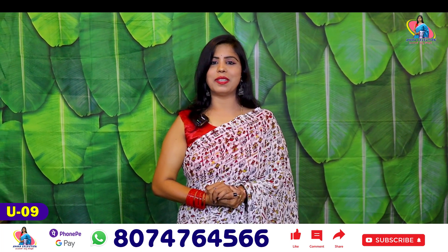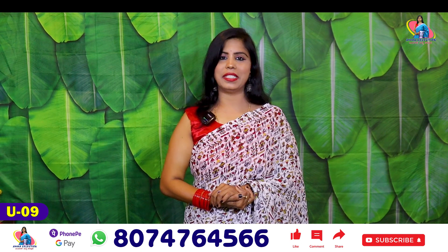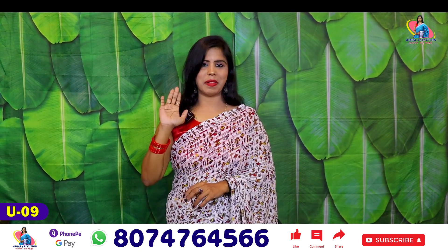If you haven't talked about the details, you can contact me. Thank you so much for watching. Let's talk about the great collections in the next video. Bye-bye, take care guys!